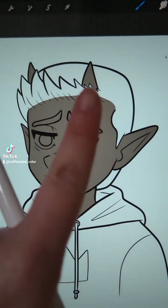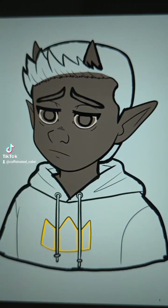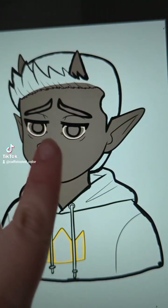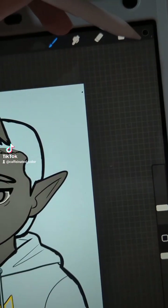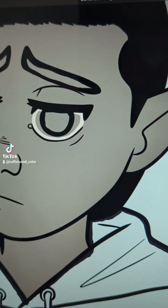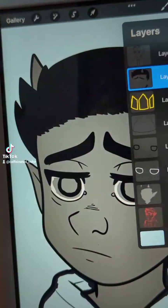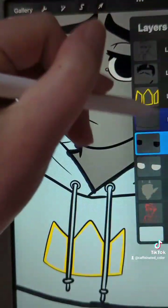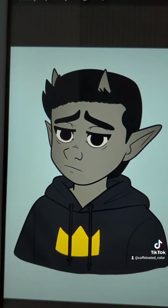Here you can see the outlining of every individual part. Each individual part is also going to be a different layer. After that I'll do this all at once, but I wanted to show you what each piece looked like. I'll go back up to the color and fill in each individual piece — and there are the flat colors.